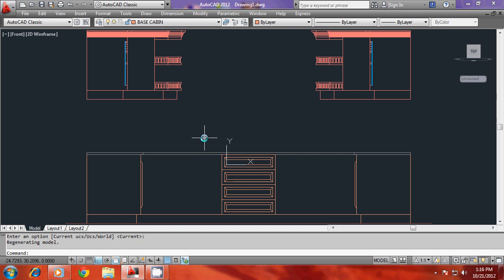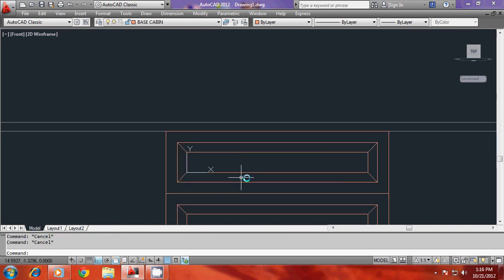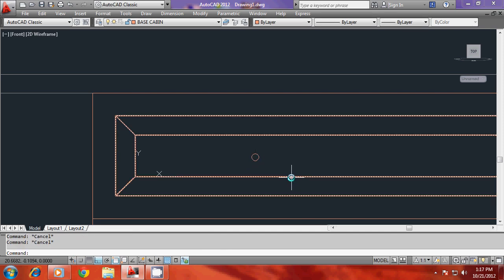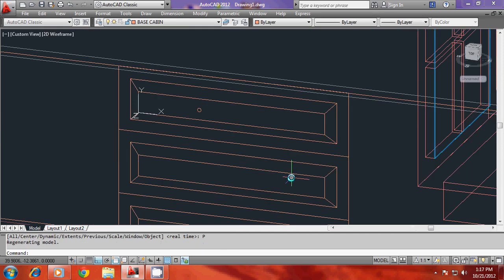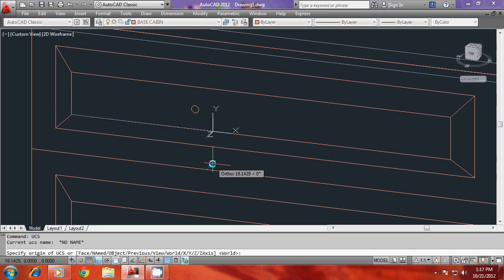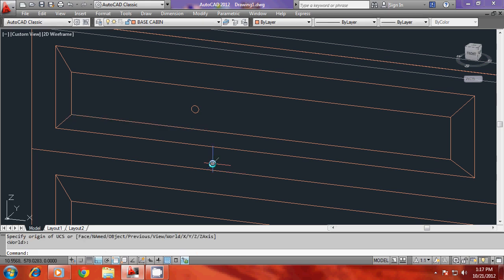Then you can draw a profile of the circle — that can be an arbitrary dimension or you can give an actual dimension if you want. Then I'll go to UCS command and I'll rotate the UCS about the X-axis through minus 90 to align the UCS with the base, or give UCS command and press enter to go back to base — because this is the plane of the path.